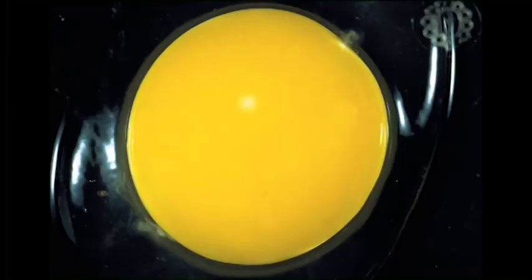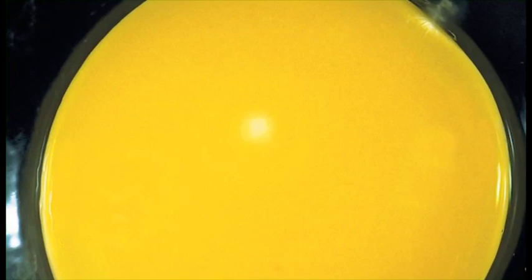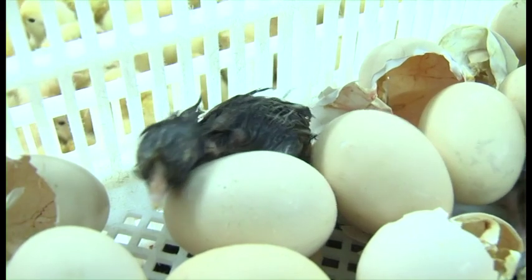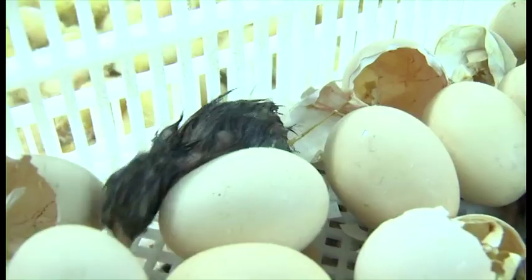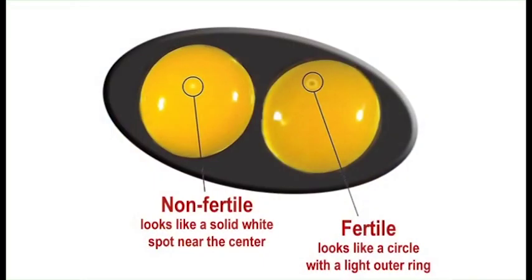But that's not the only way to tell. Every egg has a germ spot on it — it's a small, solid white spot on the yolk, the yellow part of the egg. Now, if we cracked open an egg that was going to someday be a chicken, you'd see the germ spot, but you'd also see a ring around it. This means that both male and female cells are there. It is a fertilized egg.